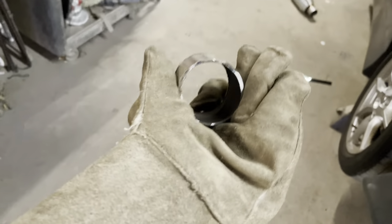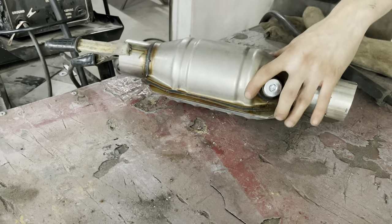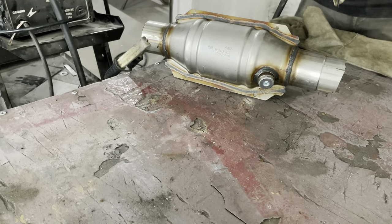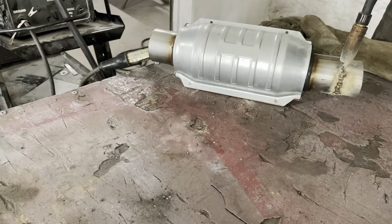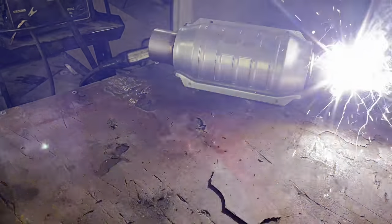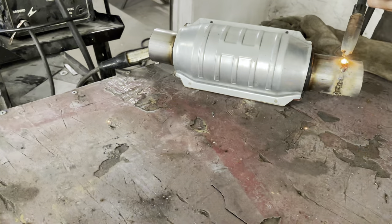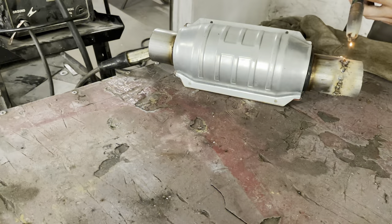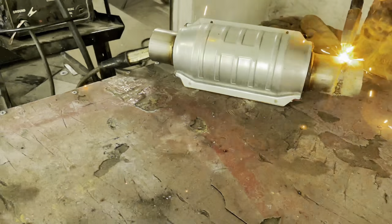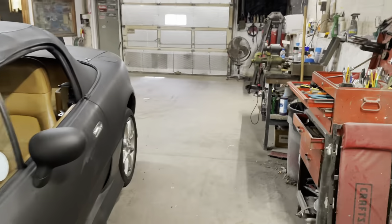I couldn't decide which section of pipe I wanted, but honestly I think this one will do it. We'll see how it lines up. It's all tacked up, it's good to go. We can put that up to the car, see how it fits now with that extra little bit of space, and just go from there. You can just tack it in and then see how it sounds.